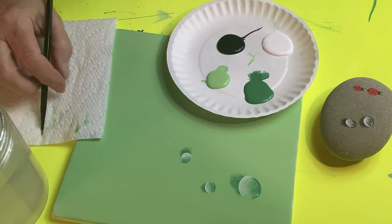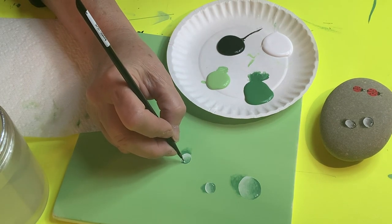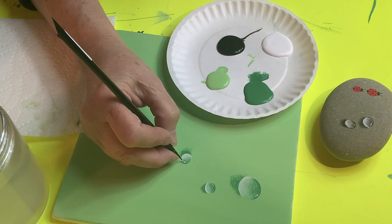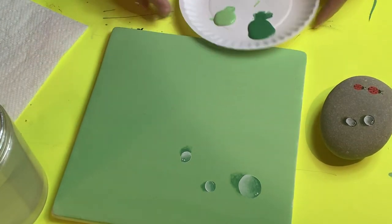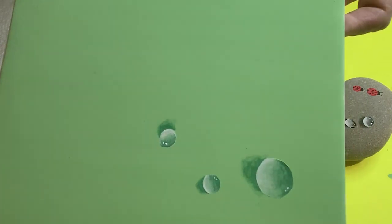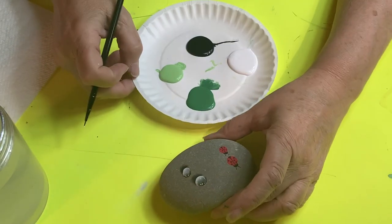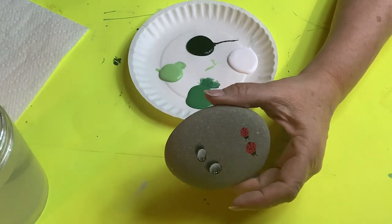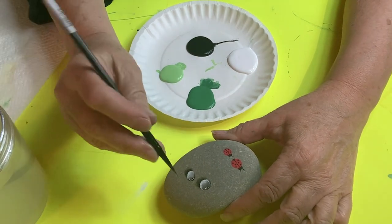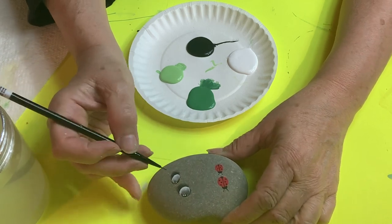There's one more important part that takes just two seconds — clean off your brush, dip the point into white, and put a little dot on it. You can leave one dot, or sometimes I put two with one slightly smaller than the other. That's your water droplet. It looks impressive when you see it, but once you do it you realize it's just steps and it's really not as difficult as it appears.